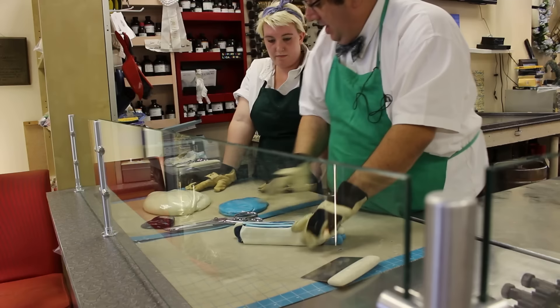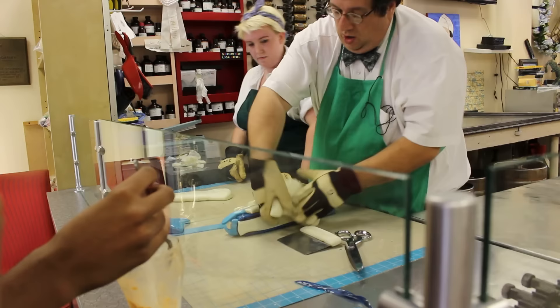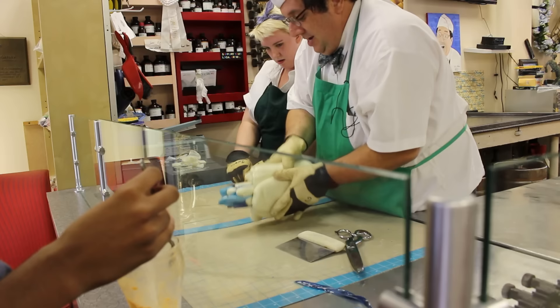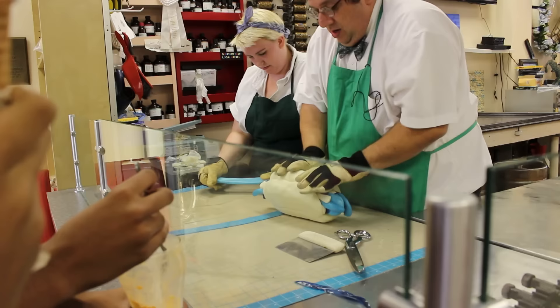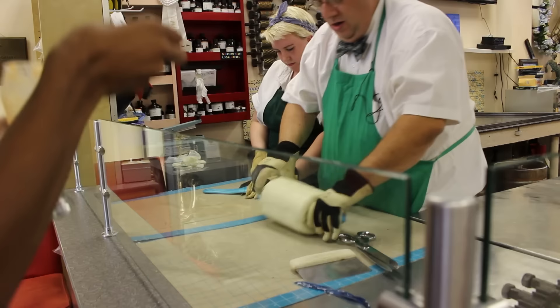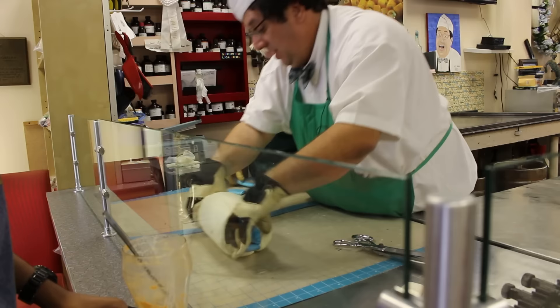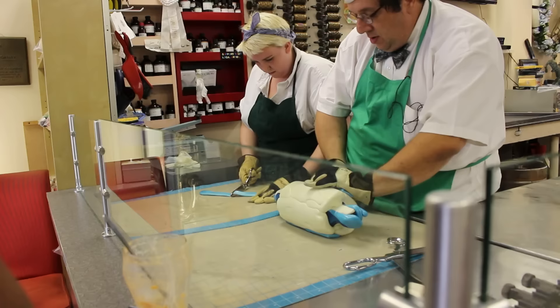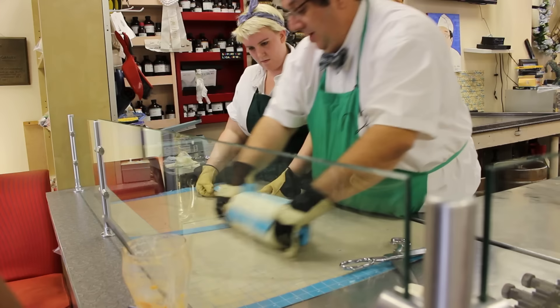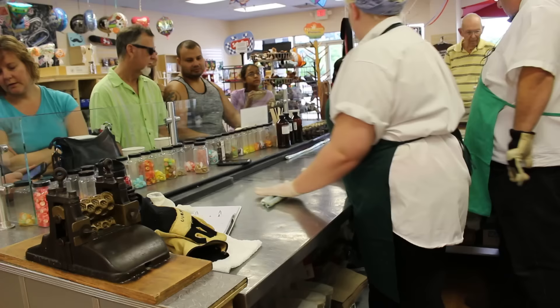Now we're going to have to do the top of the TARDIS. Got it wrapped in its white. Can you put that right over the line right there when I come back around to you? I actually like how the stripes came out.